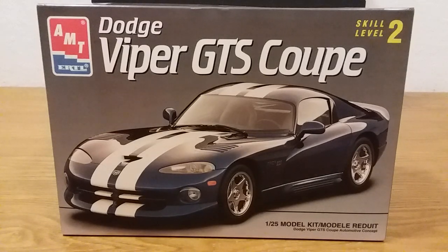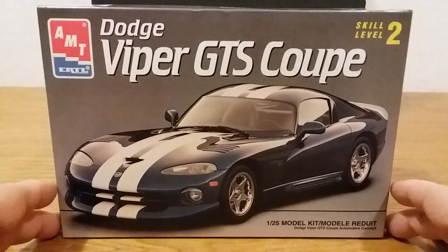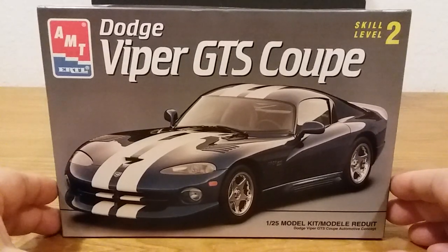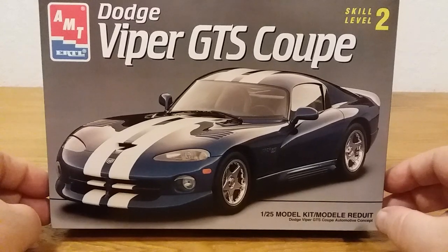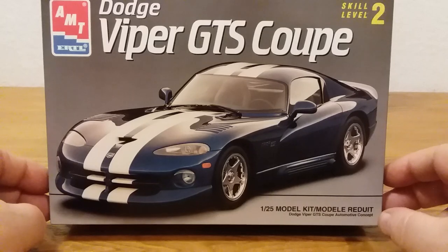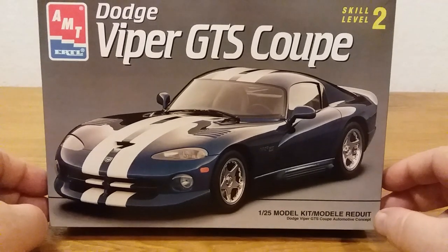Good morning everybody, this is Bill here at WWK Scale Plastic Models. On my last video I showed just a little bit of this and said this Dodge Viper by AMT, and said that I was going to do a full video on it. Well, here it is, so we're gonna go ahead and get started guys. This is the kit for the AMT Dodge Viper GTS Coupe, in 1/25th scale, skill level two. That's the front of the box art — boy, that's a pretty car.